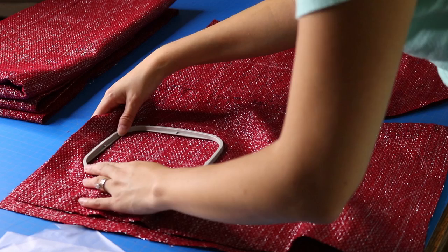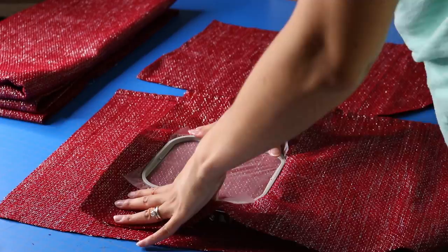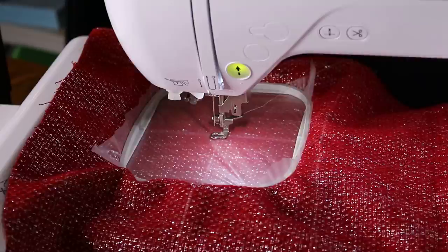I centered the stocking. I'm using my four-by-four inch hoop and deciding where my monogram is going. For this project I'm using tearaway stabilizer and water-soluble topping — I do this whenever I have fabric that has a little bit of a pile to it.